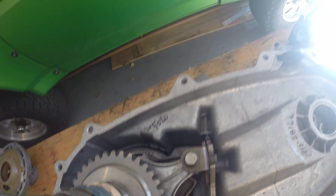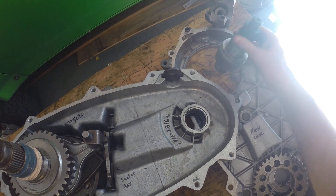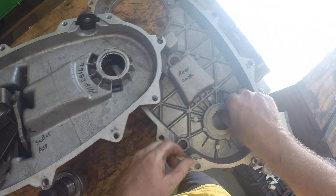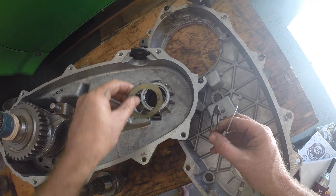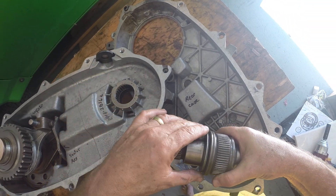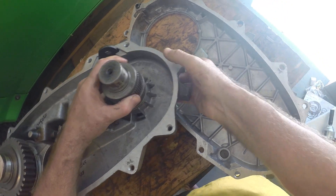Go ahead and lift the case up and let it settle down in there pretty firmly. The magnet goes in. The next thing you can do is put your thrust washers in. You want the thick thrust washer to go in first, then your thrust bearing, and then your thin one goes in.